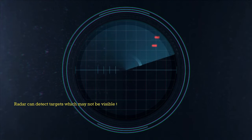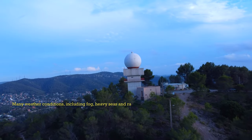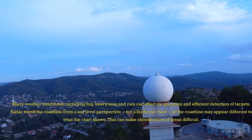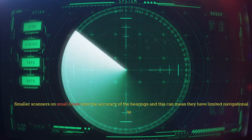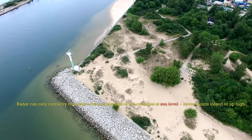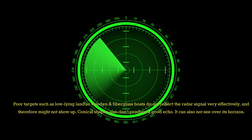Advantages: radar can detect targets which may not be visible to the eye, making it useful for detection of boats and coastline in poor visibility and at night. Limitations: many weather conditions including fog, heavy seas, and rain can affect its operation and efficient detection of targets. Radar views the coastline from a sea-level perspective, not a bird's-eye view, so the coastline may appear different to what the chart shows, making identification of areas difficult. Smaller scanners on small boats limit the accuracy of bearings, giving them limited navigational use. Radar can only correctly reproduce the nearest side of the coastline at sea level — never points inland or up high. Poor targets such as low-lying land or wooden and fibreglass boats do not reflect the radar signal very effectively and therefore might not show up. Conical shapes also don't produce a good echo, and radar cannot see over its horizon.